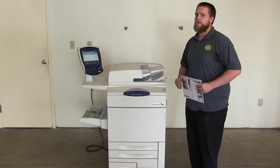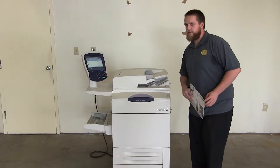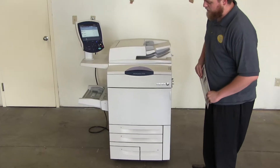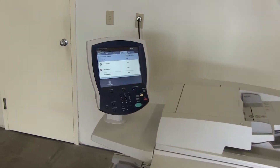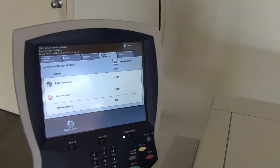This machine is a Xerox WorkCenter 7775. It's a 75 page per minute multi-function color copier with network printer and network scanner. It has five paper trays, four on the front plus the bypass on the left. The meter on this machine reads 214,000 total black and white copies and 245,000 total color copies, as you can see here on the counter.